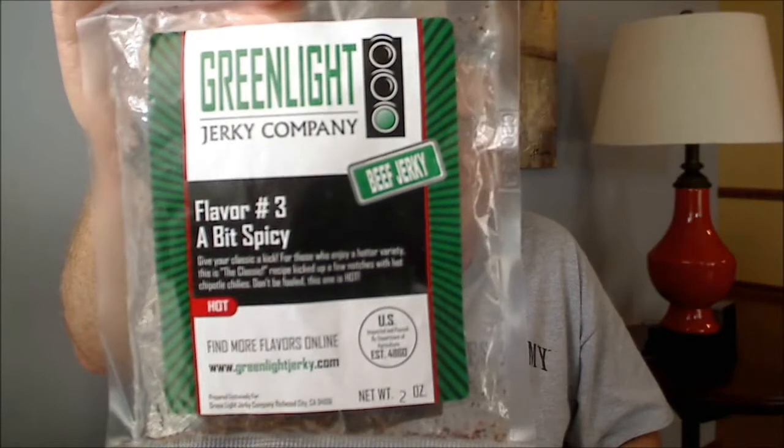What sets Green Light Jerky apart from a lot of other companies is that they're not using any preservatives — no MSG, no nitrates, no liquid smoke, no partially hydrogenated anything. They hand-select all their ingredients, and their jerky is made a hundred percent by hand in small batches. That's really awesome.